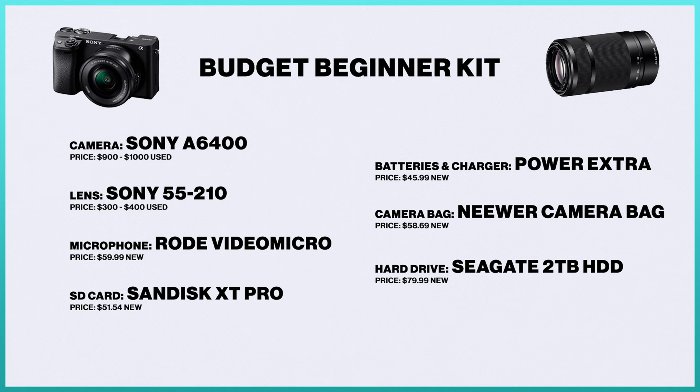For audio, we're switching to the Rode VideoMicro at around $59 — audio is important regardless of budget. SD cards stay the same with the SanDisk Extreme Pros, though just one this time to save money. You'll keep the same batteries and charger, the Newer camera bag, and the Seagate 2TB HDD for storage. The price range for the budget kit is $1,400 to $1,800 depending on used versus new. The two main differences from the middle tier are: no ND filter, and swapping the 18-105 for the 55-210. The 55-210 requires a sacrifice with variable aperture, but it's still better than sticking with your kit lens for sports.